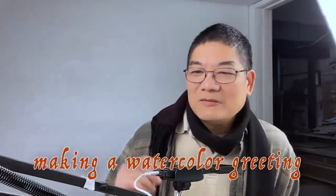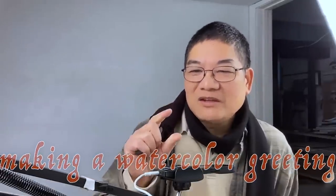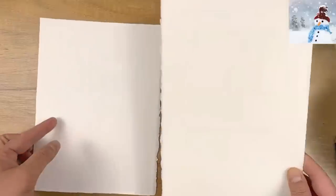Today we're going to talk about the basic process from drawing to finishing the painting. I have two pieces of paper — they are both Arches cold pressed watercolor paper. You can use other paper if you want, like one with a smoother texture.